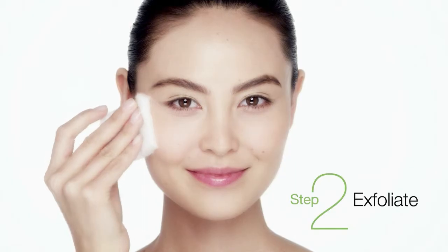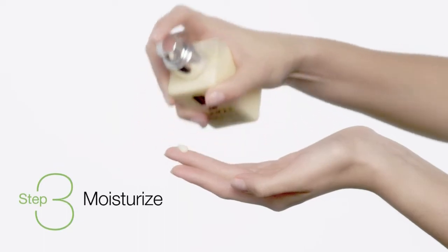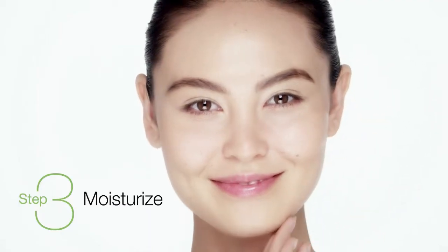Step 2: Exfoliate to bring fresher cells to the surface. And to strengthen skin's barrier, moisturize. You'll notice your moisturizer works better over time.